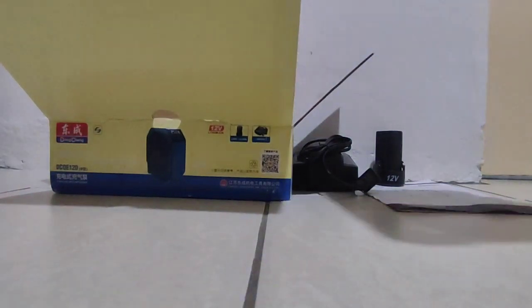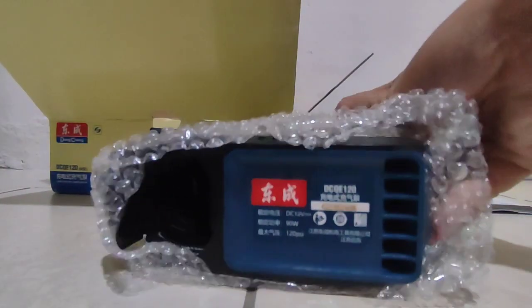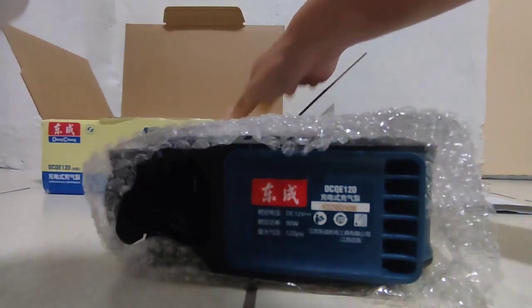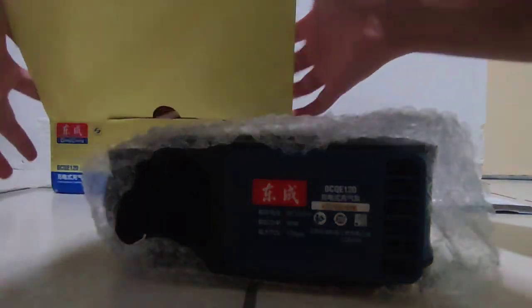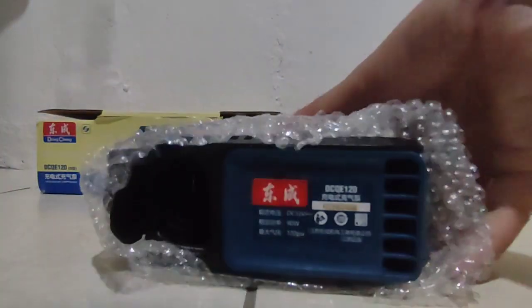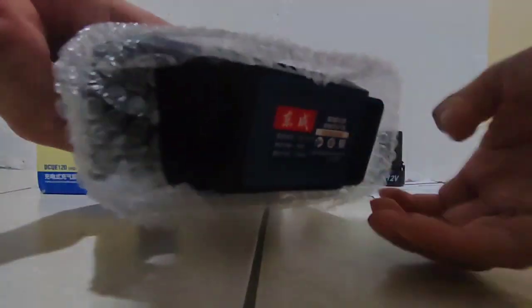And at last, this one — the Tung Chen compressor. This is the Tung Chen compressor.